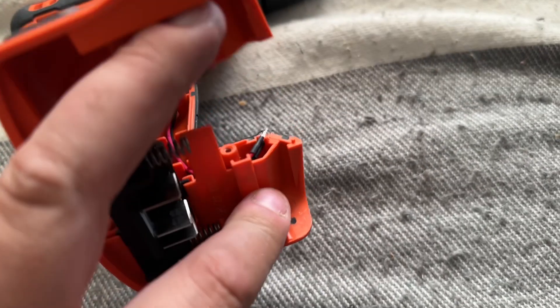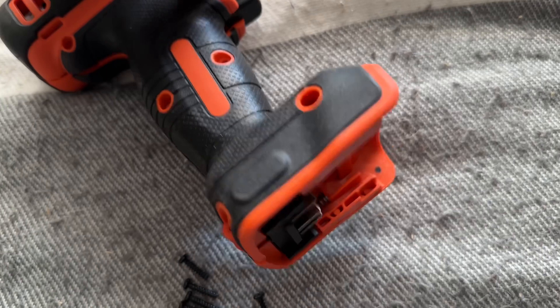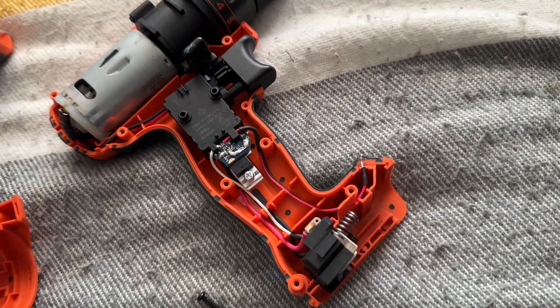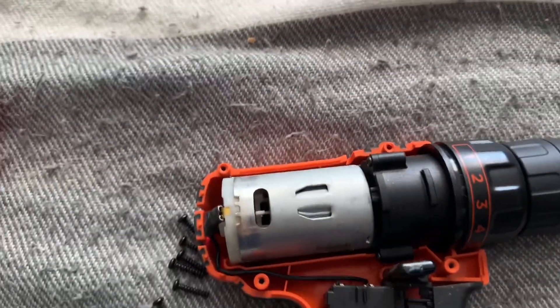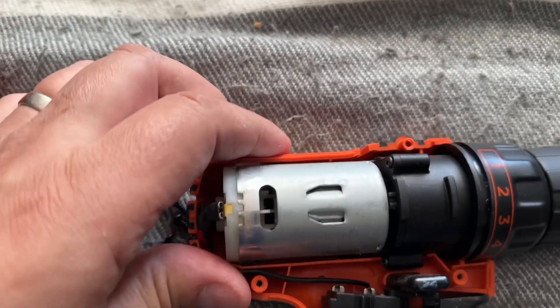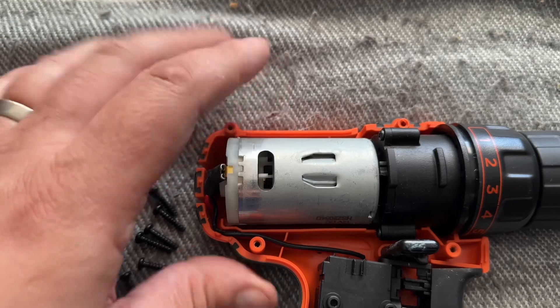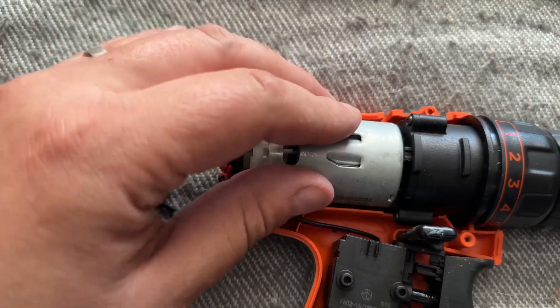Let's see if this literally just comes apart. And it looks like I can just prise it apart with one hand, which is pretty good. So this is the inside of the drill. We have unfortunately what looks like a sealed motor unit, so you can't easily replace the brushes in this.